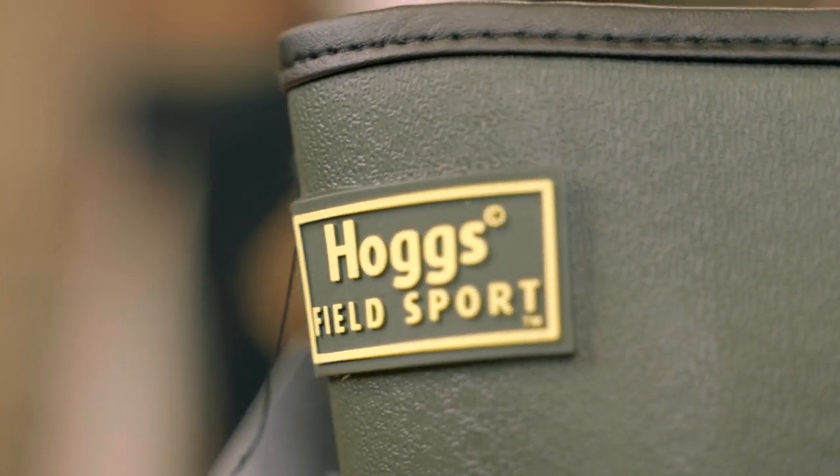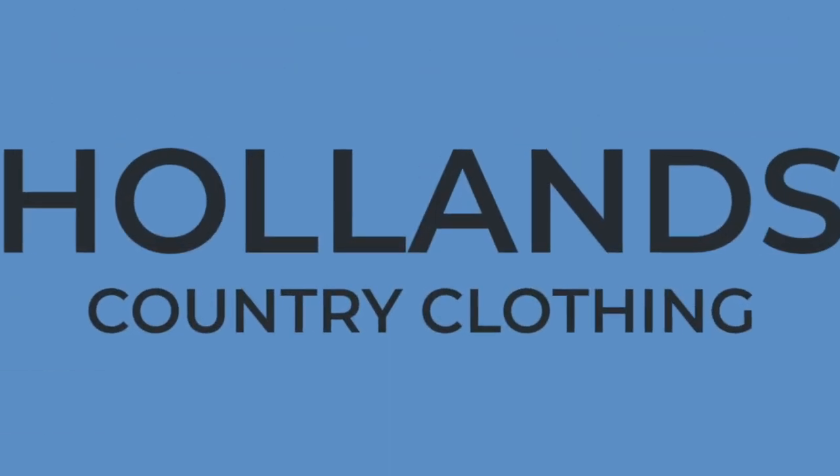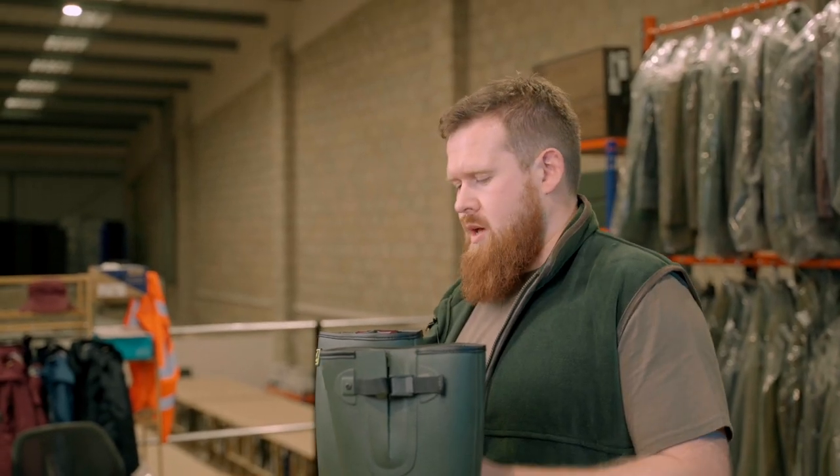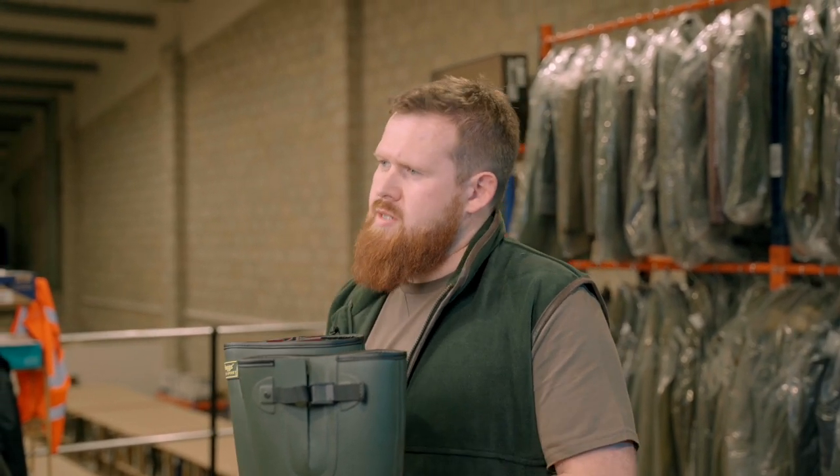Someone's just asked about the Hogs of Five Fieldsport Wellies. We stock a wide range of wellies and these are some of the best ones we've got. We'll grab them and go have a talk about them on the mezzanine. So, Hogs Wellies — these are the Fieldsport Neoprene Lined Wellies. These particular ones are great for winter and we'll get into the key features shortly.